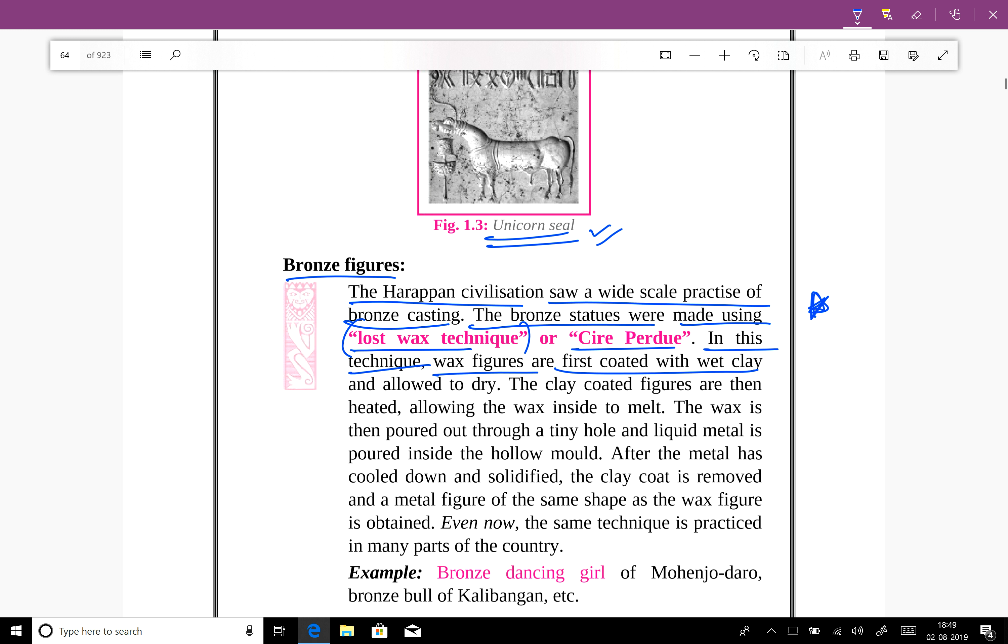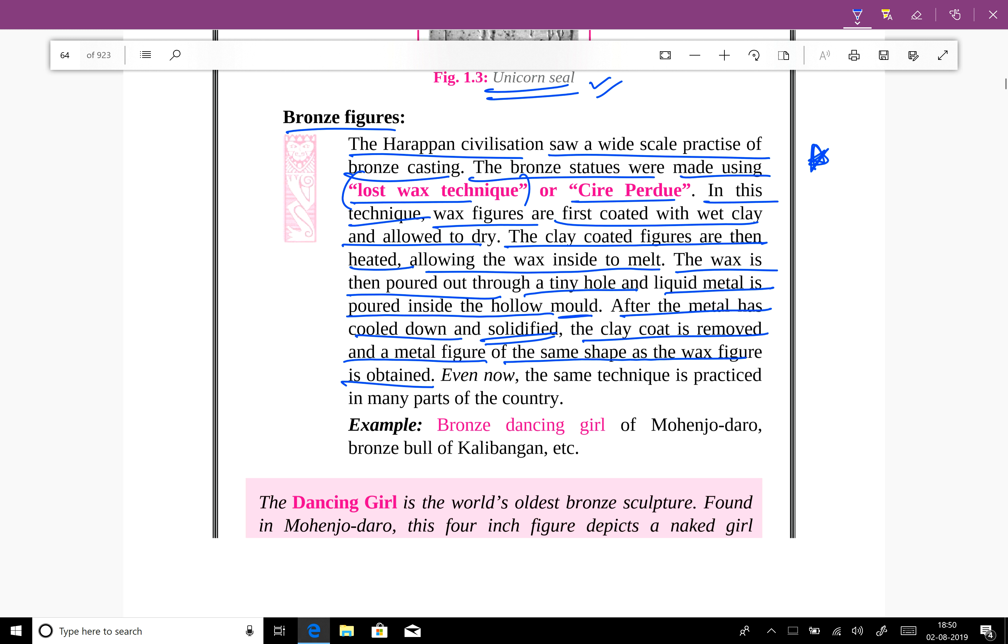In the lost wax technique, wax figures are first coated with clay and allowed to dry. The clay-coated figures are then heated, allowing the wax inside to melt. The wax is poured out through a tiny hole and liquid metal is poured inside the hollow mould. After the metal cools down and solidifies, the clay coat is removed and a metal figure of the same shape as the wax figure is obtained. Even now, the same technique is practiced in many parts of the country.